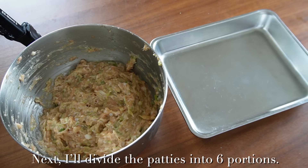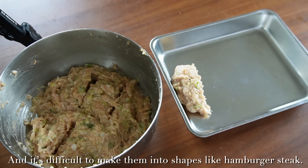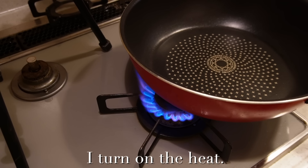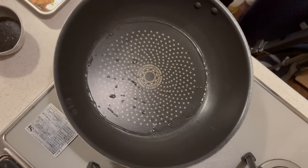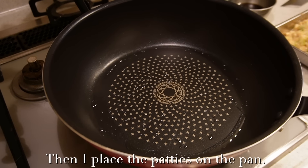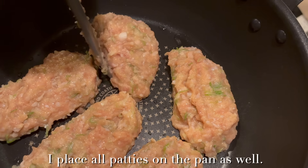Next I'll divide the patties into six portions. These patties are very soft and it's difficult to shape them like hamburger steaks, so I just divide them. I turn on the heat, add salt and oil and spread it. Once the oil spreads I turn off the heat, then place the patties on the pan and arrange their shape with a spatula.